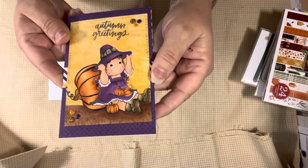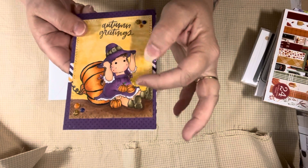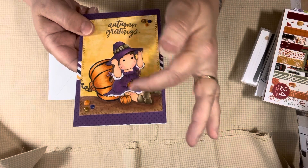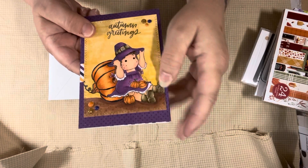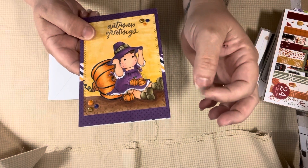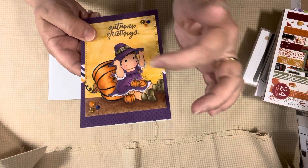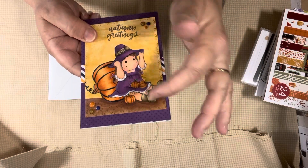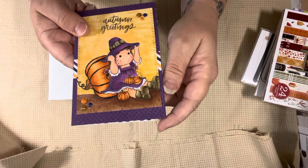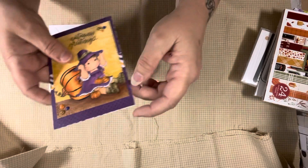Isn't she so cute? Oh my gosh. So the stamp is just her and these little pumpkins in her lap. And that's the other pumpkin that I saw. When I saw Jamie's stamps in the kit, I knew right away - that pumpkin's going to be perfect for what I want to do. She's so cute, I love it.